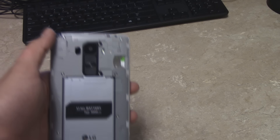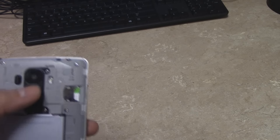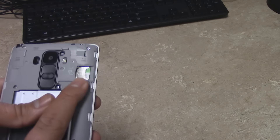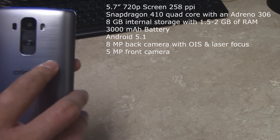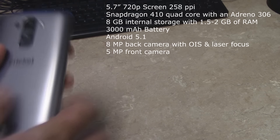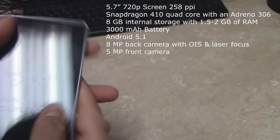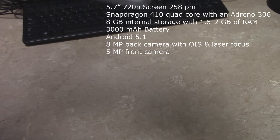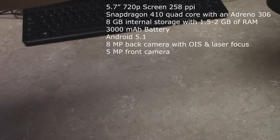While we get this phone through the setup process let's go ahead and run through the specs real quick. I got the most accurate information from a couple different sources and this matched up to be the most reliable. So we've got a 5.7 inch HD screen at 258 pixels per inch, and a Snapdragon 410 quad-core processor with an Adreno 306 graphics processor to back it up.